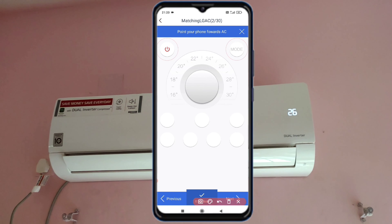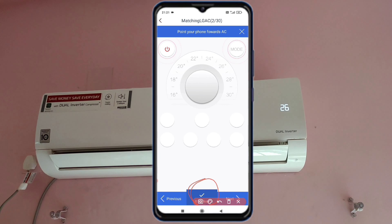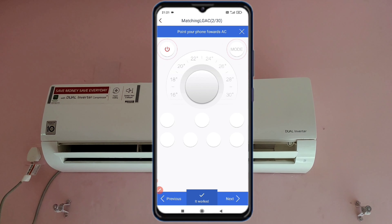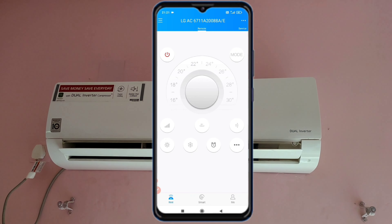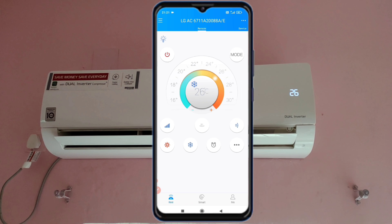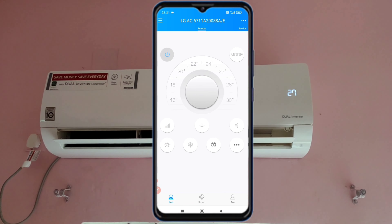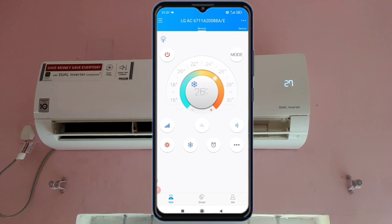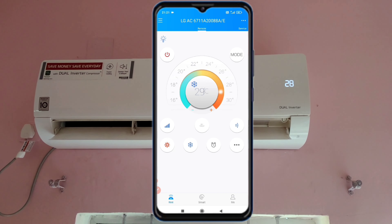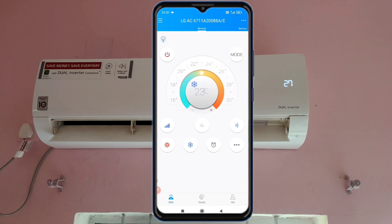My remote is working now. The AC remote interface has a lot of buttons and you can use it very easily, all without Wi-Fi connectivity. If your remote is still not connected, keep doing this process and your remote will work.